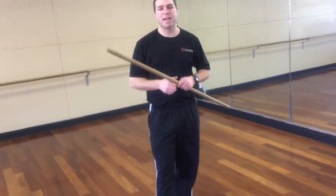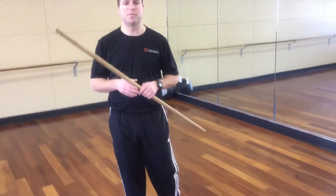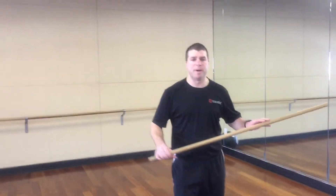Hey everybody, Brendan O'Neill from Ready Fitness. Today I'm going to take you through a few mobility exercises. These are important to do before you actually go into any strength work to help open up different ranges of motion of the body.